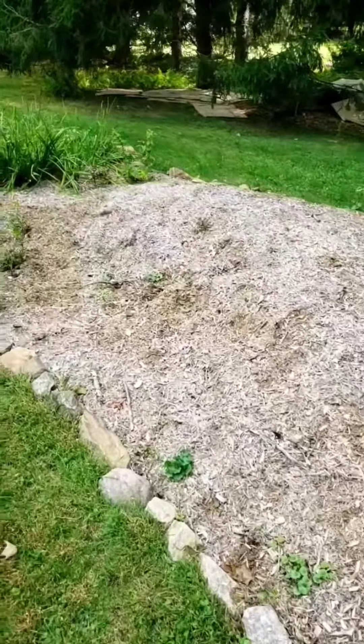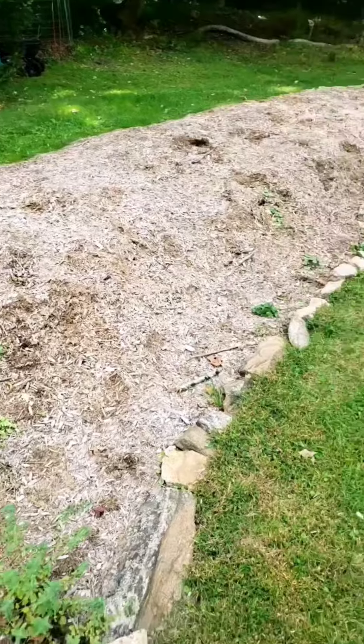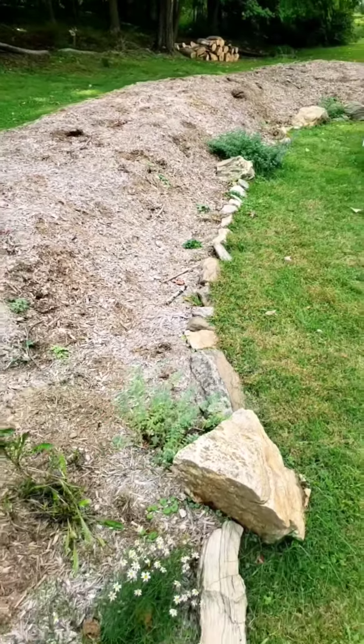I rolled 36-inch logs across the yard, but then we had to do something with all the limbs that came down. So we borrowed a little technique from the Eastern Europeans that stands for hill mound.